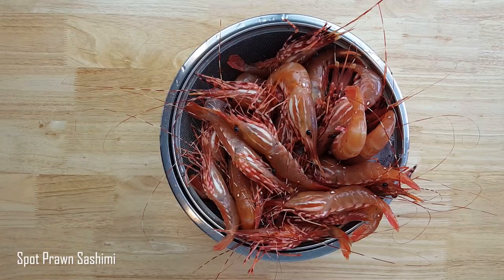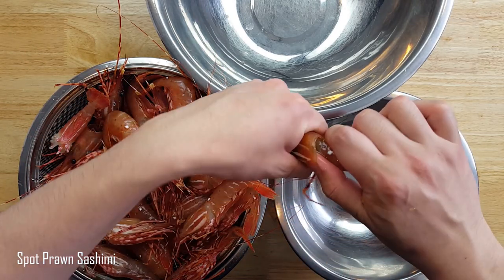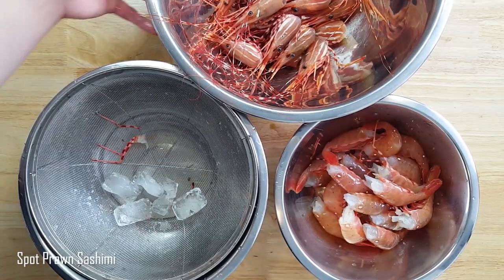First, since some of these guys are still having a party, I'll let them rest in the fridge till they're about 0-1 degrees Celsius. For sashimi, these guys taste a whole lot better after resting for a day. I'll stick my thumb into the back of the head and twist to get the most meat out of the prawn.